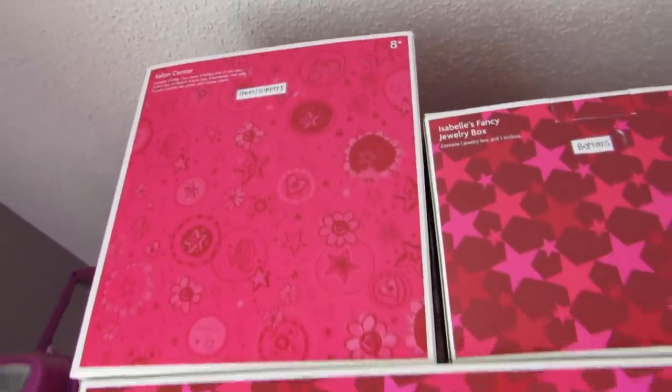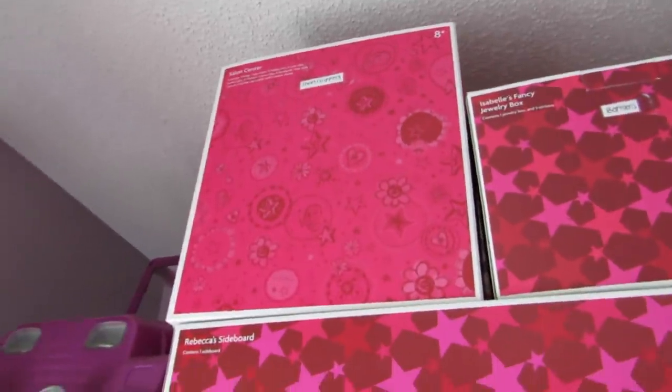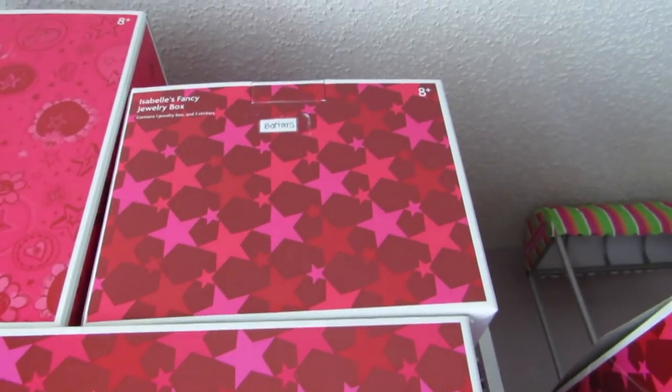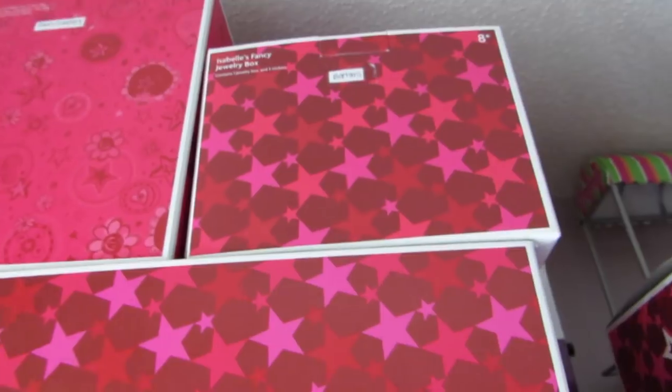The top box says 'shoes and slippers,' so I have boots and other winter shoes in there. And then this box I keep my bottoms — so like long pants and stuff like that for winter.